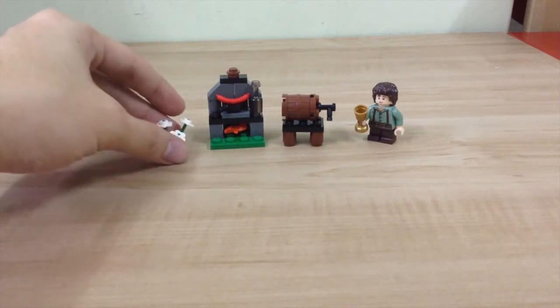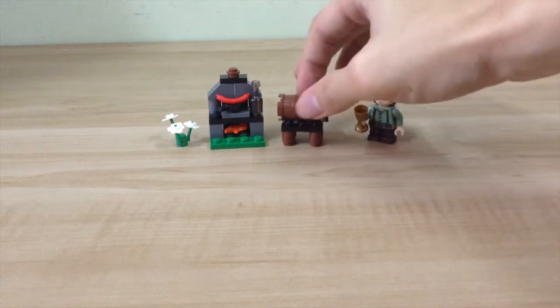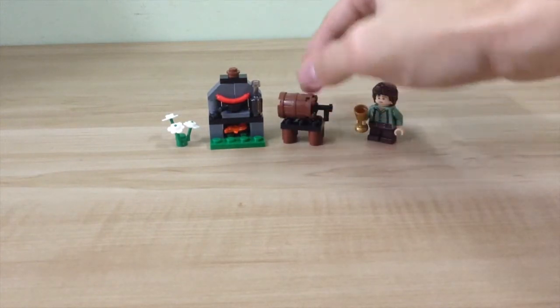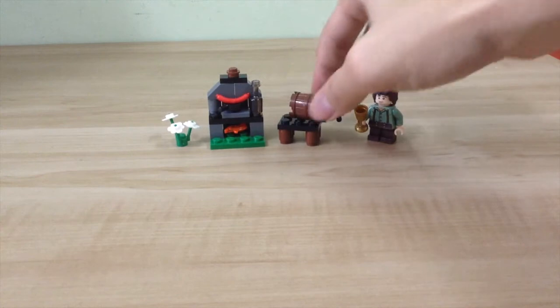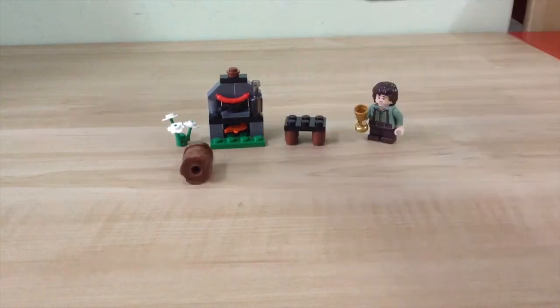What I hate most is the barrel — it doesn't really stick, so it's very easy to remove. At the same time it's quite hard to keep it in place. Even a slight move and it will roll.